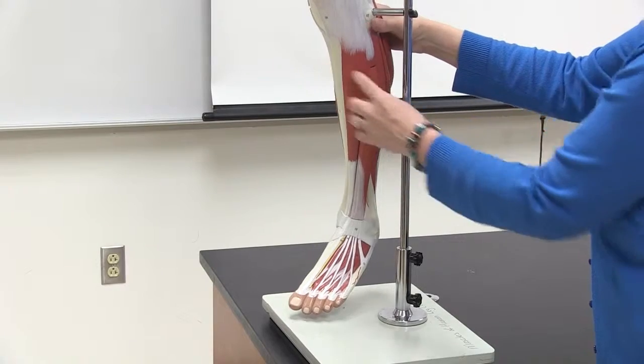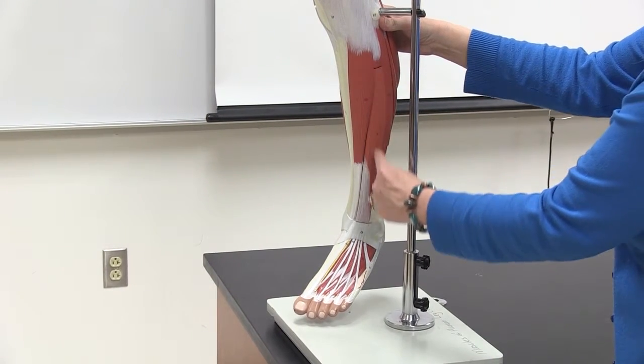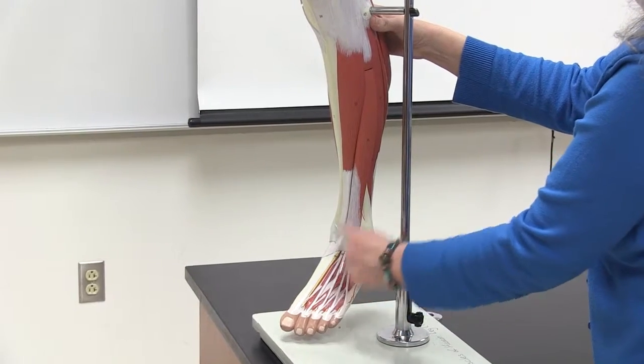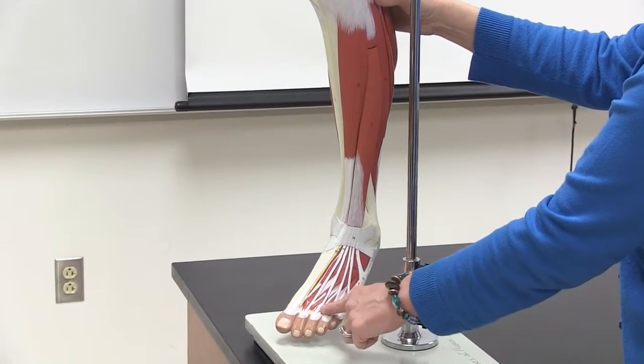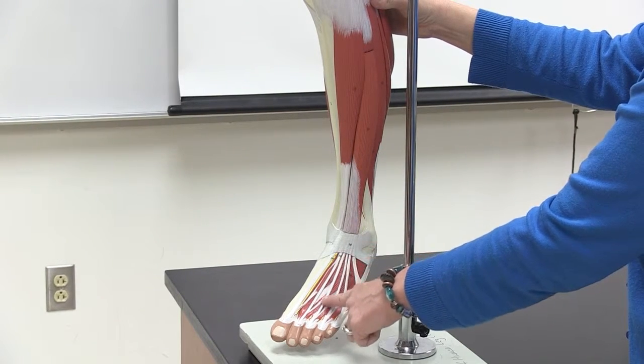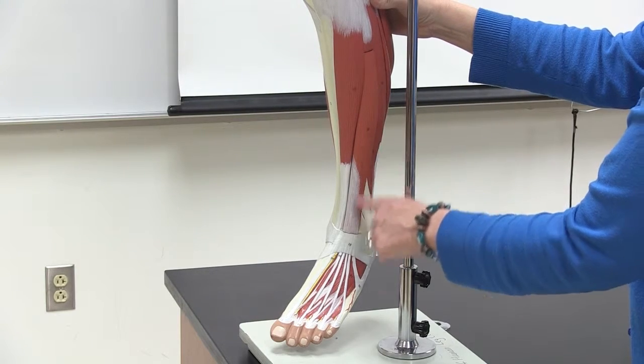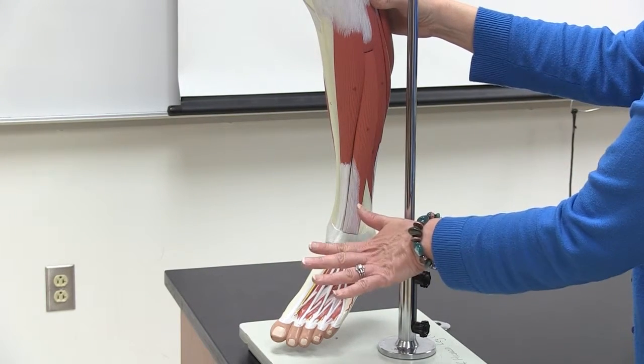Coming around, the next muscle right next to tibialis anterior goes all the way to the tendons on the anterior side, the top of the foot. This one is called extensor digitorum longus, because it literally extends the toes.